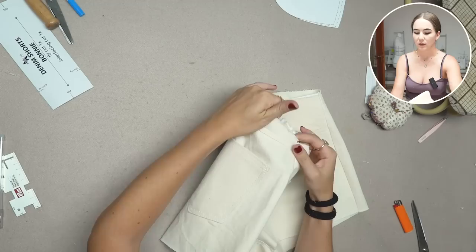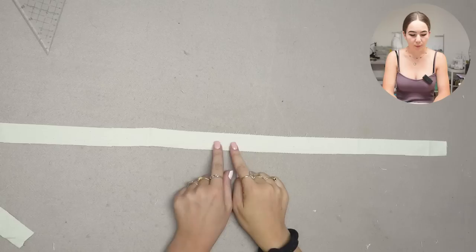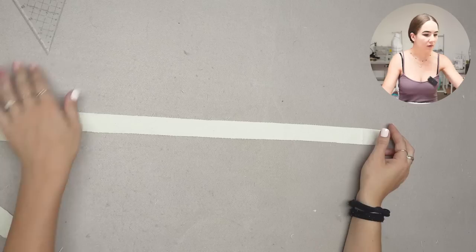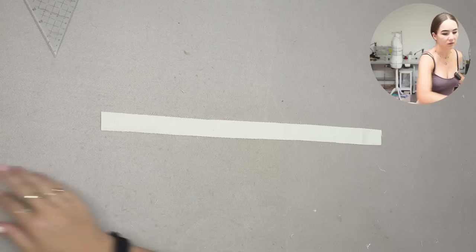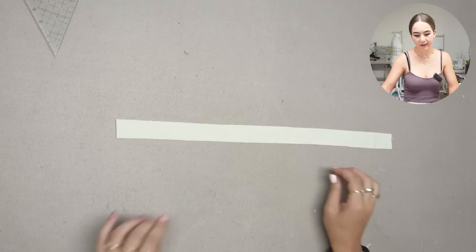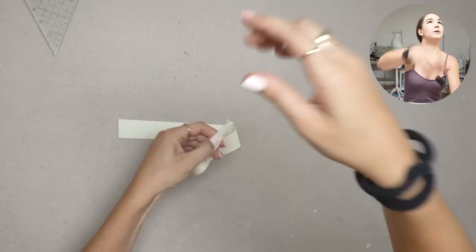Let's continue with the belt loops. We're adding five belt loops — notches in the pattern mark the placements. I prepared a 3 centimeter wide strip, 50 centimeters long (we need 40 cm for five 8 cm loops, plus extra). Overlock both long sides, then iron one centimeter inwards on both sides so they overlap a tiny bit, and top stitch very closely to both edges.